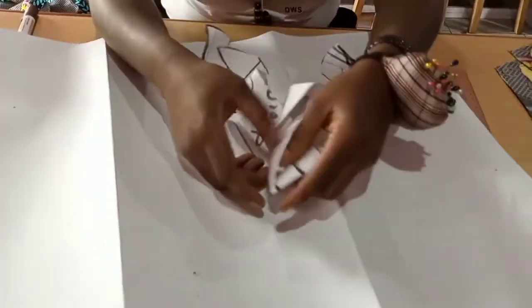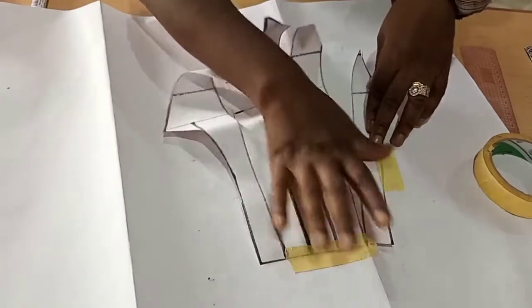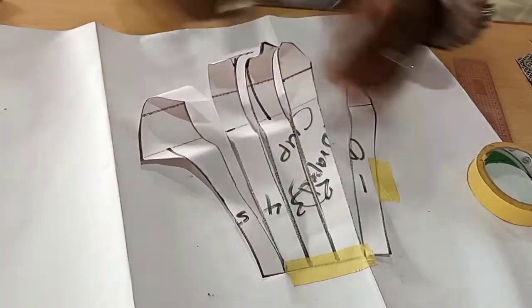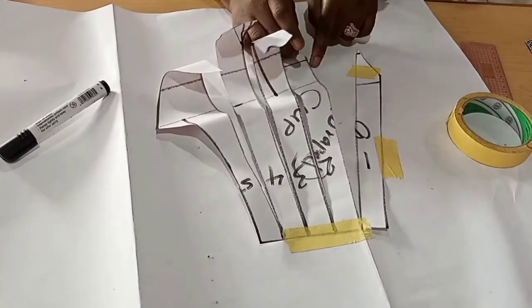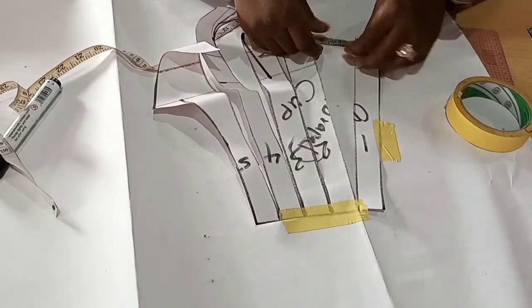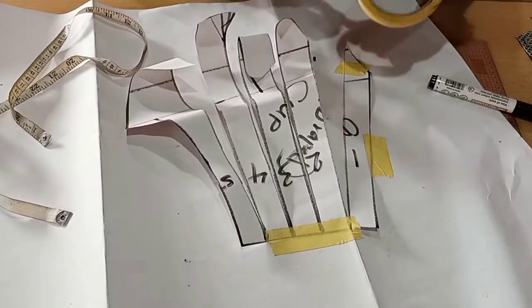We'll use our masking tape to secure it in place, starting piece by piece. Each of these slices will take a distance — we'll label them one, two, three, four, five. We'll take any distance; just be creative. You could choose half inch or one inch in between them — just be consistent with your spacing. I'll be doing 1.5 as spacing. I'll mark 1.5 on my tape, then on that mark place the next paper and use masking tape to secure it in place. I'll do this for all pieces.